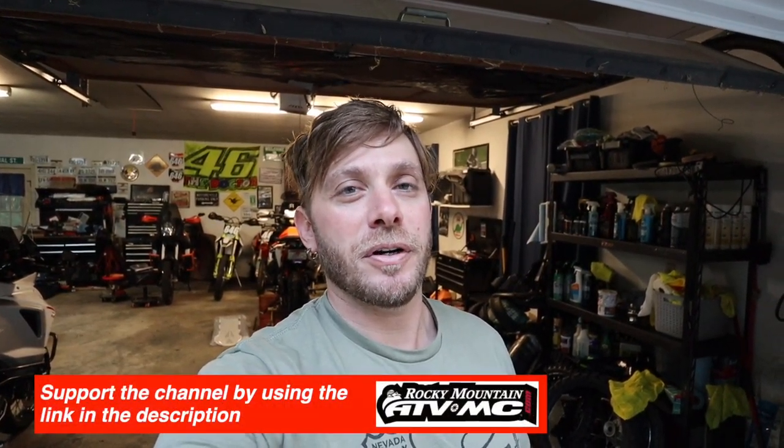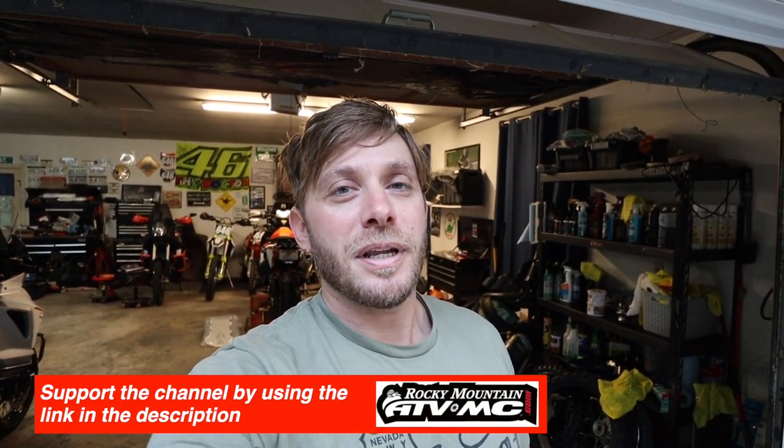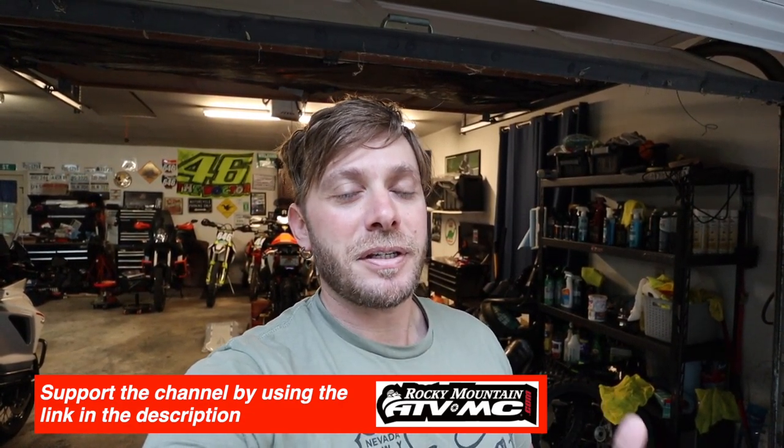What's going on guys, back in the garage today getting ready to do an upgrade to my 2021 KTM 890 Adventure R. The process is going to be the same for the other 890 Adventure, 790 Adventure and Adventure R, and I believe the Norton 901, but if it's much different I'll make a separate video. We're going to be putting an Enduro Engineering skid plate on Pete's Norton as well.